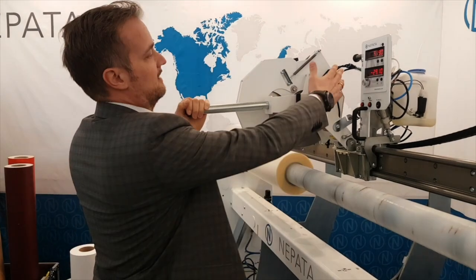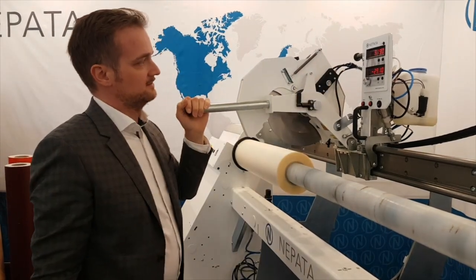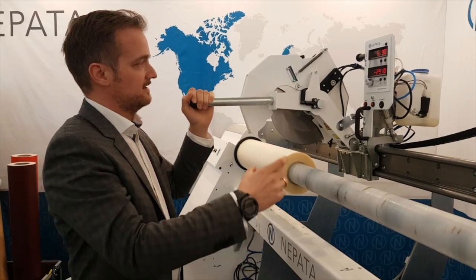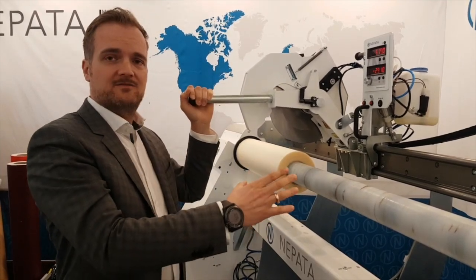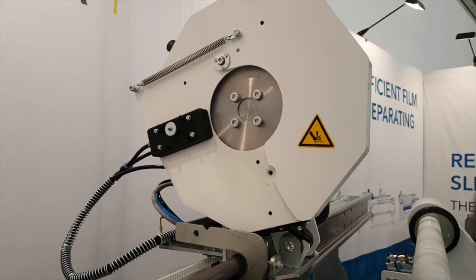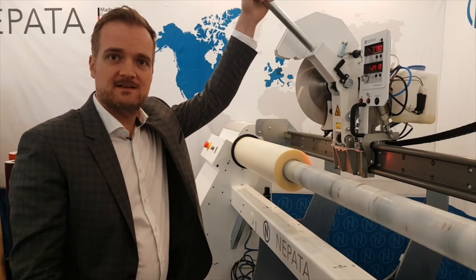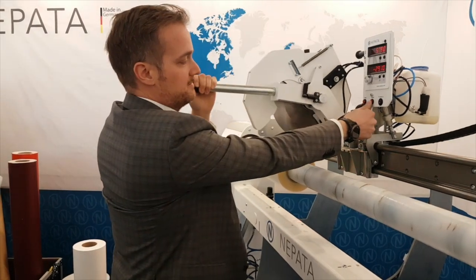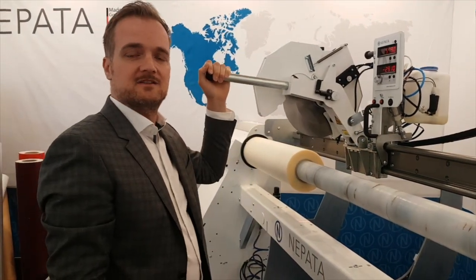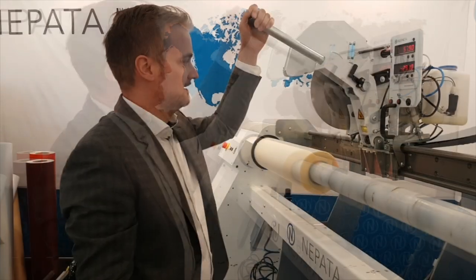The lubrication system uses felt pads on the left and right side of the slitting blade to lubricate it with silicone oil that can be pumped into the felt pads. The felt pads press against the blade, thereby decelerating it while also cleaning it during the slitting process. The wetting with the silicone oil is minimal.